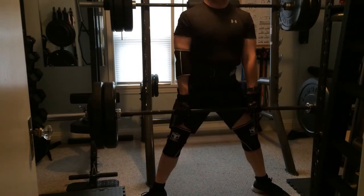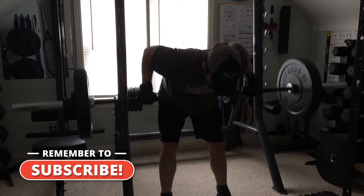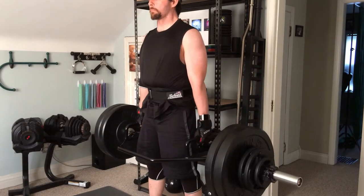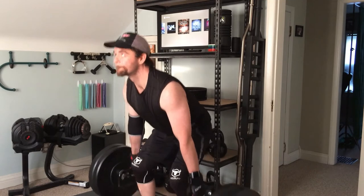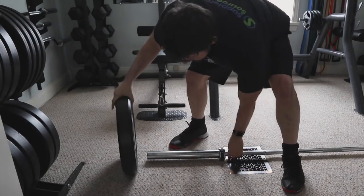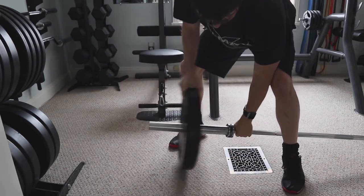Deadlifts, penalty rows, or any other exercises which involve pulling a barbell from the floor can be some of the most rewarding exercises to target your legs as well as your back. However, loading and unloading the bar tends to be a tedious process, leaving one fatigued prior to even tackling their first set.